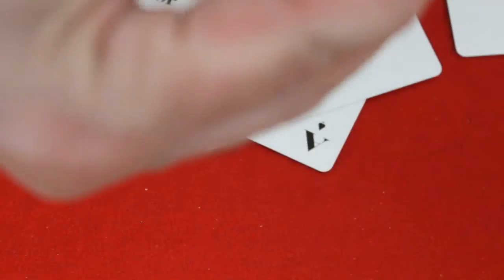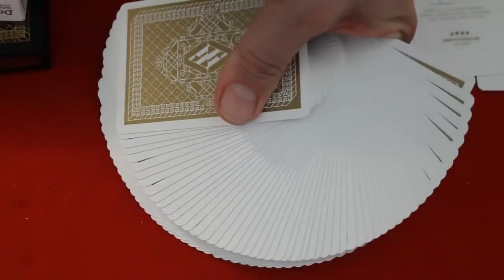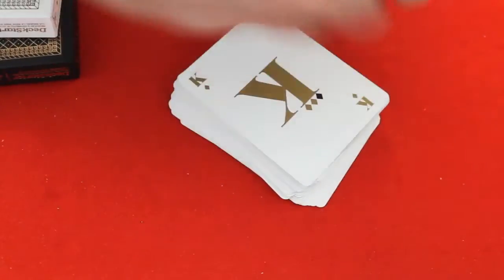It doesn't specifically say, but I'm pretty certain it's made by the USPC based on the stock and finish quality. It's basically an air cushion finish bicycle stock, is what it is. Handles good. It is nice that they only put in one USPC or one Dexter ad card — usually they've got Dexter started right now to play ad cards. They actually put in a twin style ad card, so that's nice.